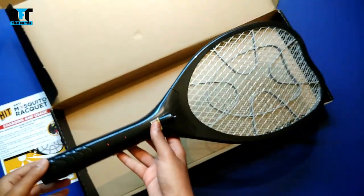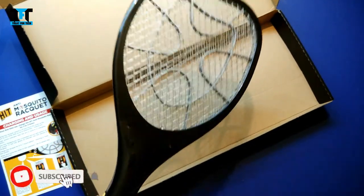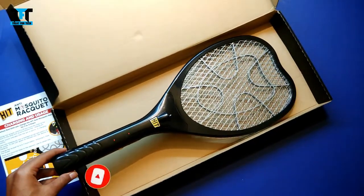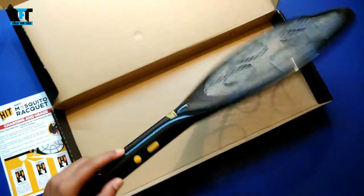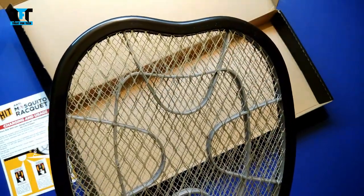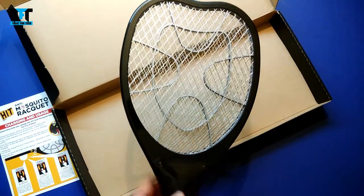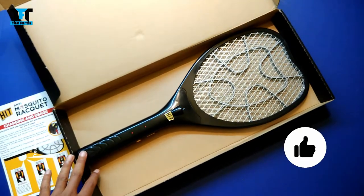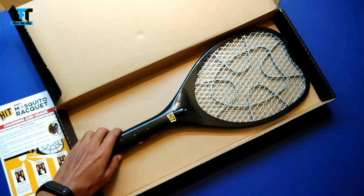Talking about the plastic and build quality, I feel it is strong. The build quality and finishing are good. With 6 months of warranty, we can claim that too. If you want a good quality anti-mosquito racket to purchase online, you can definitely consider it. If you like this video, please like, share, and subscribe to our channel. I will give you the purchase link in the description. Thank you for watching.